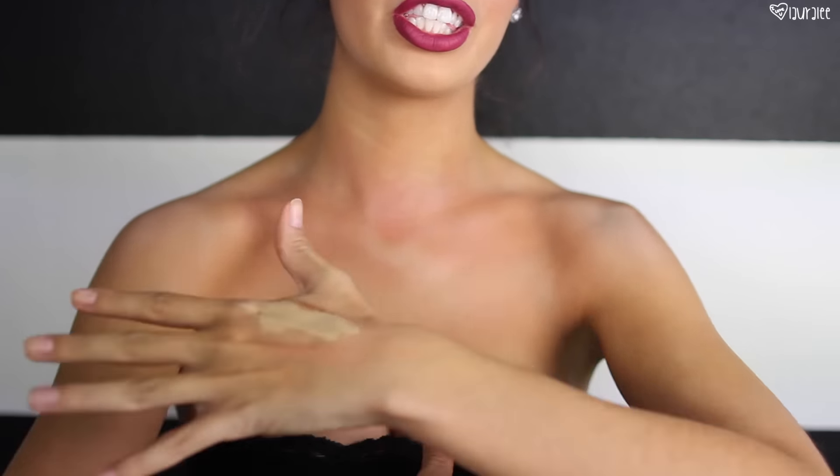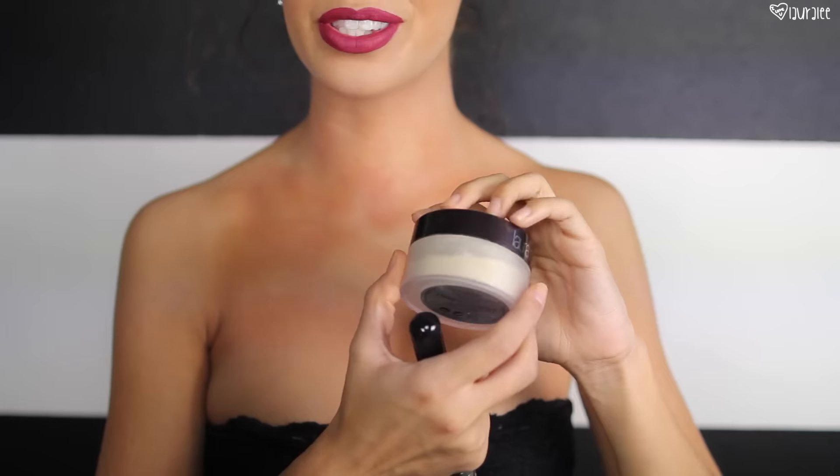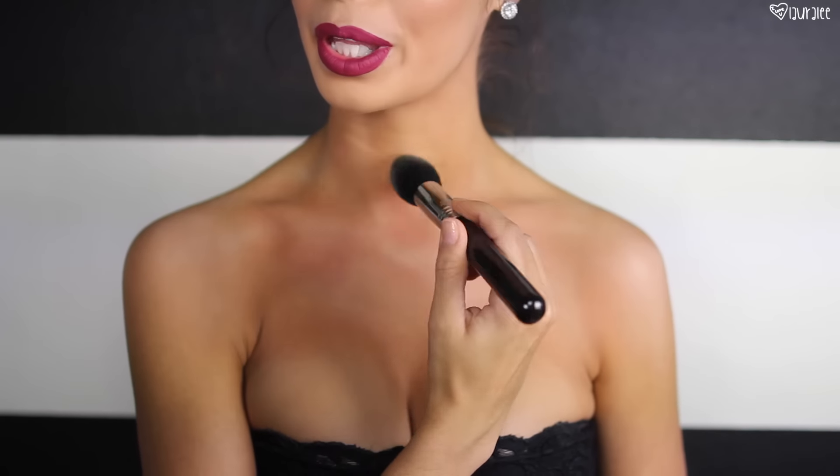Now we have everything pretty much blended out and softened. This makeup on your chest is just going to make your chest look so flawless. If you have a little bit of discoloration on the chest area, this is going to help with that too because there is a bit of coverage with all this makeup. Now we're going to set everything. I'll go in with my tried-and-true Laura Mercier translucent powder with the F25 brush from Sigma, and I'm only going to place this in the areas that I highlighted. This is going to make it last all night long and make sure it doesn't smudge.